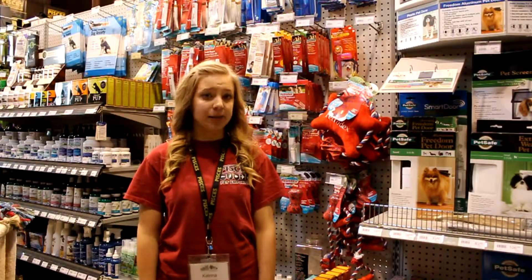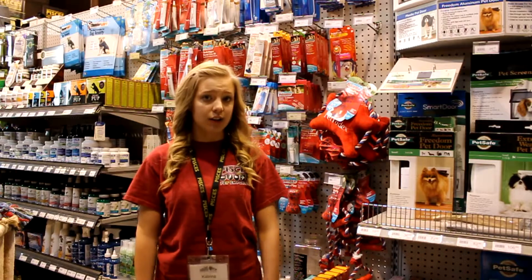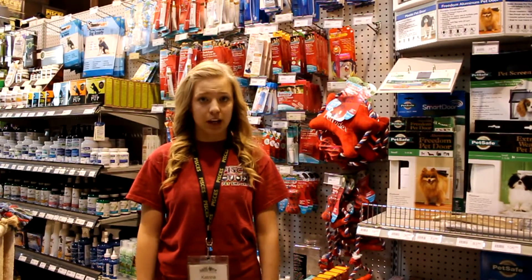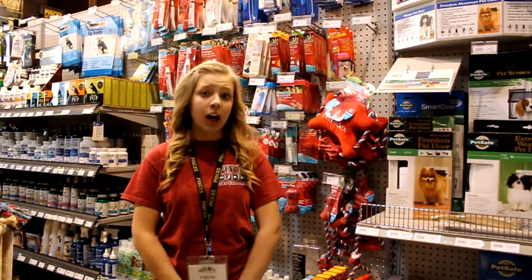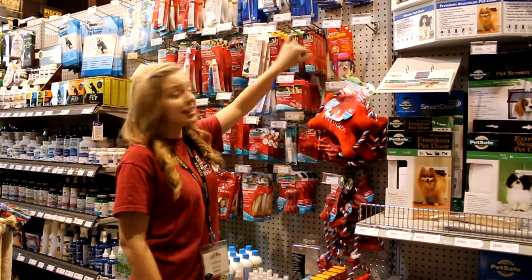Hi, I'm Katrina and I'm here with Pisces Pet Emporium, and today I want to talk to you about oral health for your cats and your dogs. One of the most important things you can do for them is to keep their teeth and their gums healthy. A couple of products that work really well to do this are a basic toothbrush and a basic toothpaste.